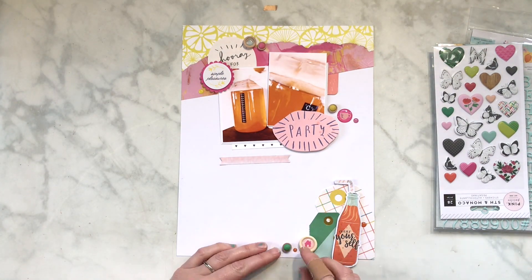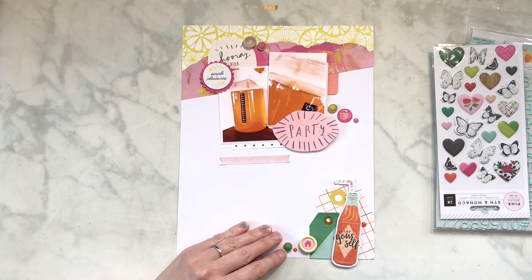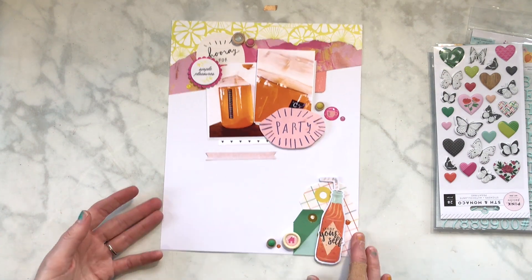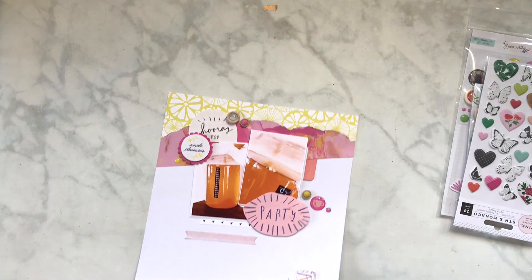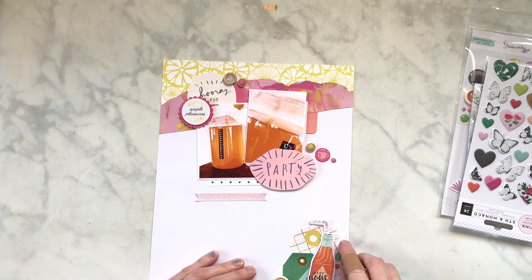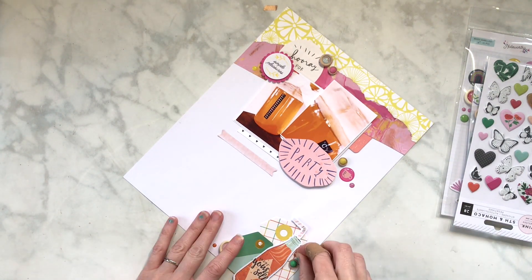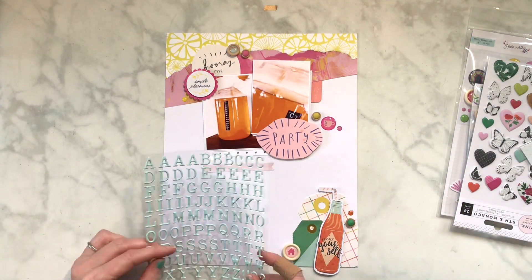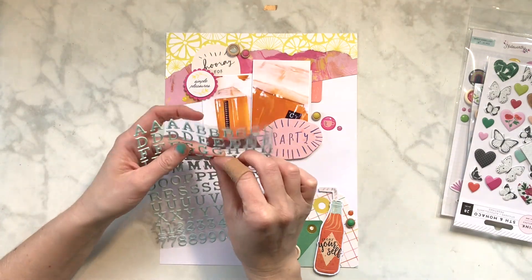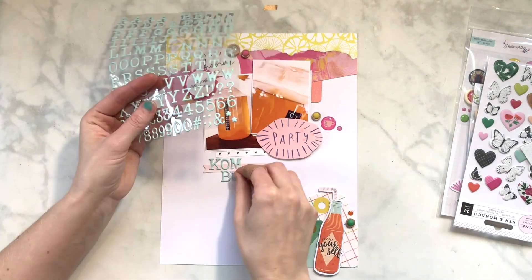I'm adding some enamel dots and wood buttons because I wanted more of that circle aspect on the layout. I had a hard time finding pieces that I thought went with this. Some of those wood buttons are Pink Fresh Studio - they're super old, I've had them forever from when they were doing their embellishment club. I really enjoyed it even though you got a lot of different things in it.